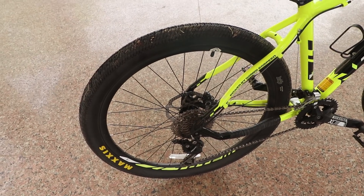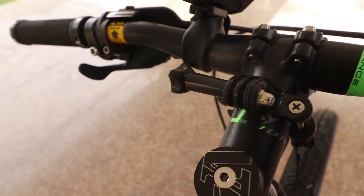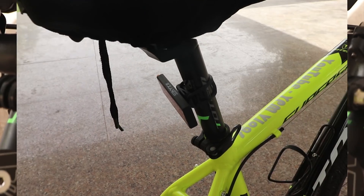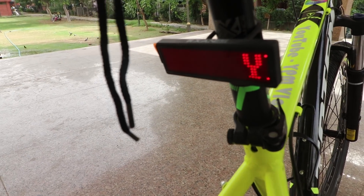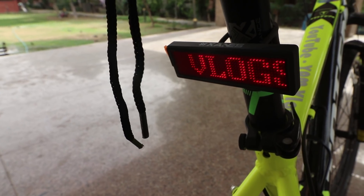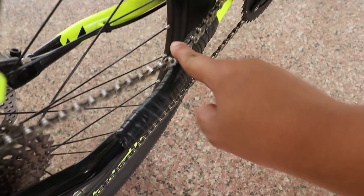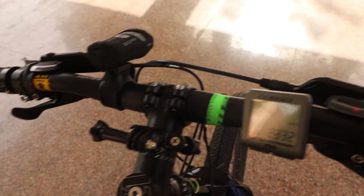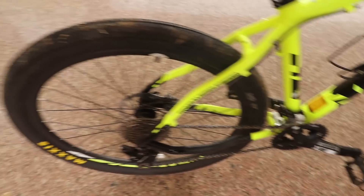In the bicycle, you get the Maxxis double-walled rim tire, which is 26 inches. You get the VP Threadless System and the Suntour XCM alloy threadless stem. Here you put the lights on. There will be no stain on the frame, and this will help the tube completely — it won't get a stain on the tube. The whole handle is made of aluminum. You get the Shimano Hydraulic BL-M355 brakes, and on the back you get 60mm hydraulic disc brakes.